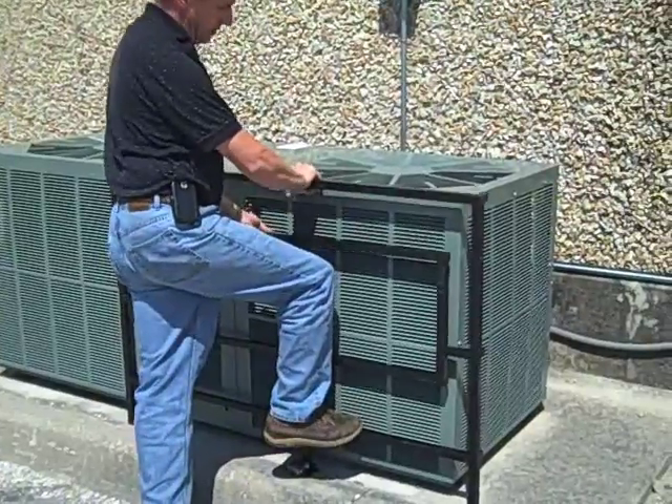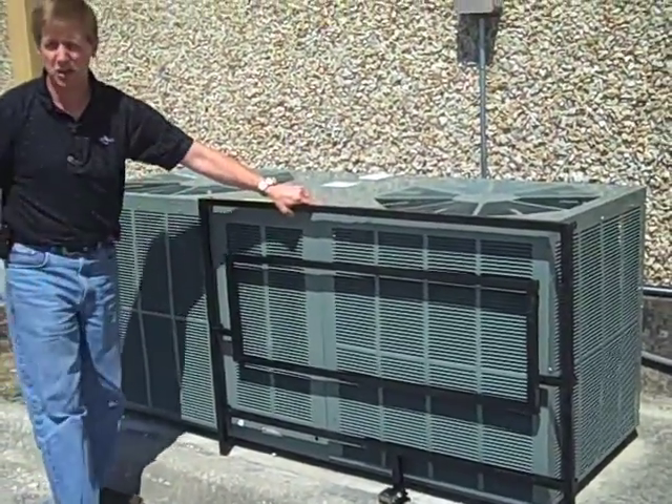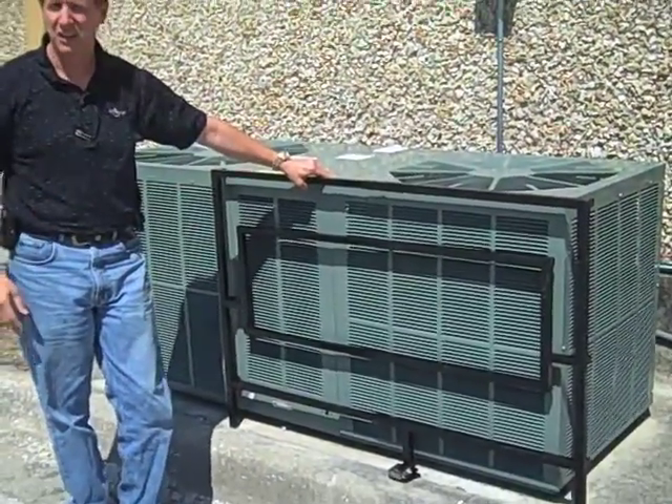And in seconds, this can do over half. And in this case, it's such a large condenser, two cages would cover this condensing unit.